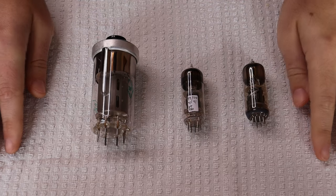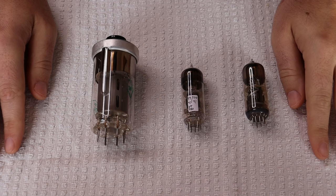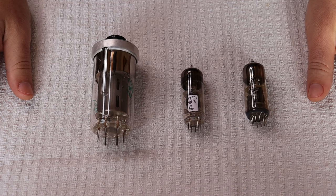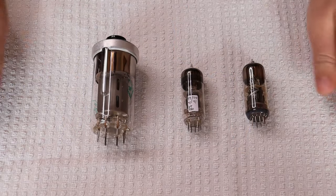Hey everyone, this is Charles here from Valves and More, an online vintage tube store. Today in Tube Lab number 160 we're going to take a look at two very interesting Soviet tubes. First, a caution: electronics and tube amplifiers can have very high voltages present which can be lethal — exercise extreme caution when working around them and always consult a professional technician when in doubt.